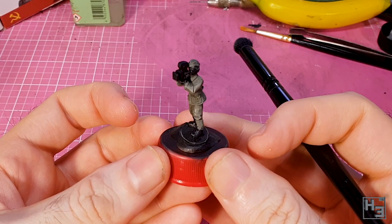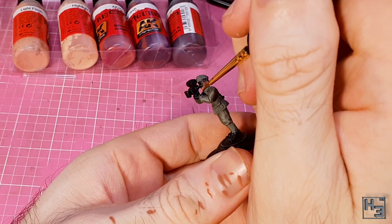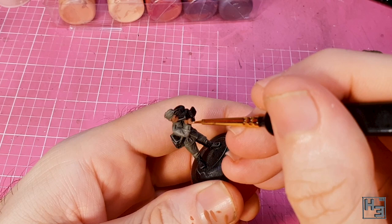Next it's time for the skin. I base coated this with AK Interactive Base Flesh, which does make sense. I painted this onto all of the exposed flesh areas, which also makes sense. Of course, now I have to be careful to avoid getting this on the uniform if I want to avoid having to do touch ups, but I suppose that goes for pretty much any model really.